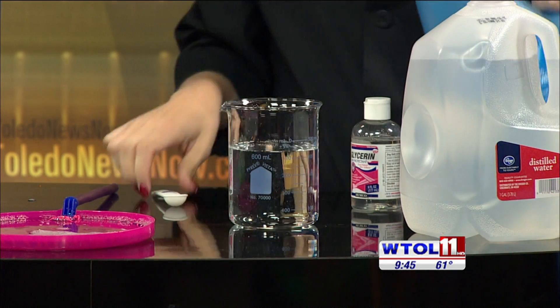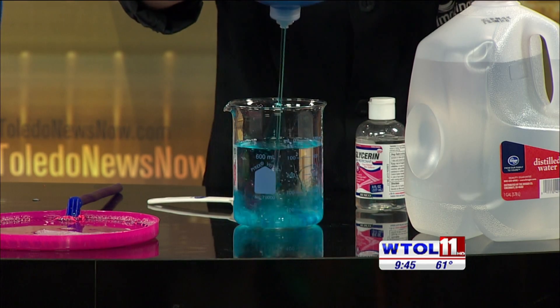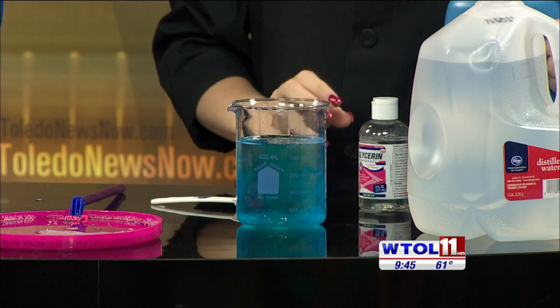We're going to use some Dawn dish soap. So we won't even measure it — it's an experiment. So we'll put some soap in there.